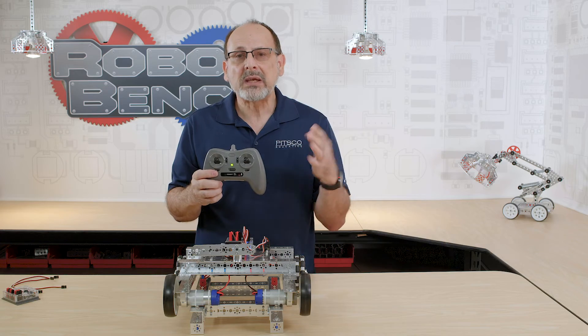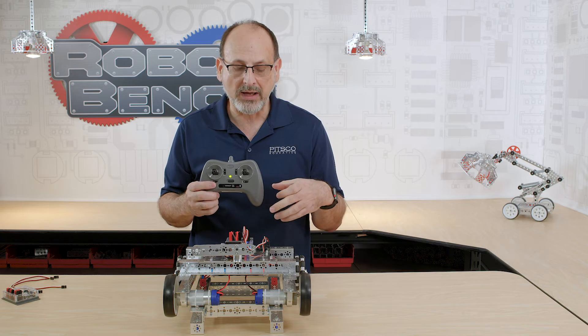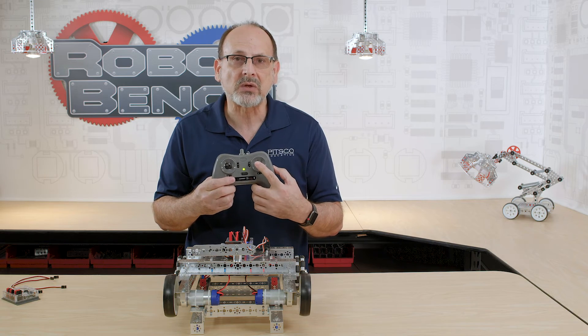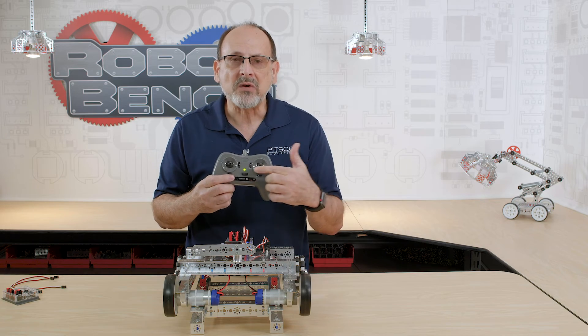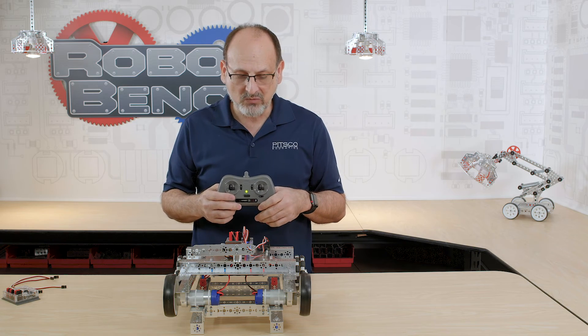Another way to drive this is skid steer — a mode where forward and back are mixed on one joystick, and left and right are mixed on the other, so the robot turns left or right depending on the horizontal axis. Those are the various options for how this actually works.